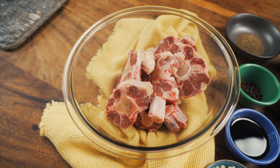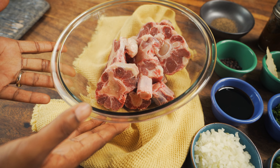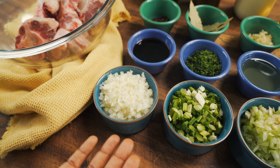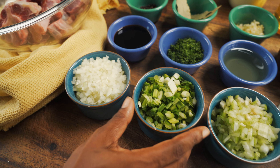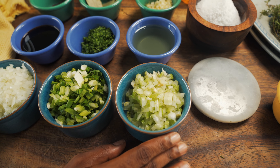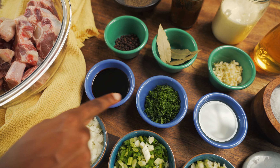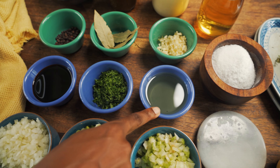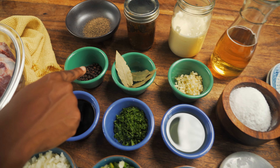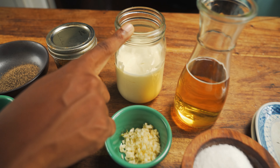The oxtail ragu is pretty simple, using traditional seasoning. We have our oxtail here — one to two pounds, or three, depending on how much ragu you want. Moving over, we have a lot of aromatics: diced onion, scallion, celery, and we can also add carrots to make the perfect mirepoix. We have a mixture of oyster sauce and soy sauce, parsley, vegetable oil or avocado oil, garlic, bay leaves, pimento, and black pepper. To finish off our sauce, we have some heavy cream.